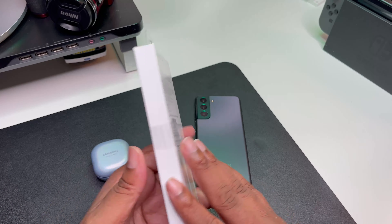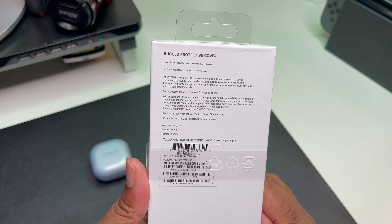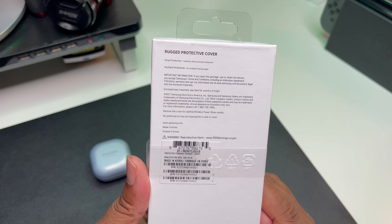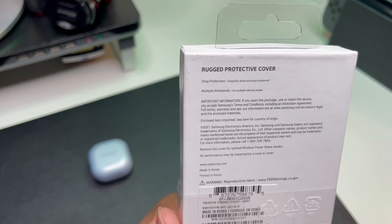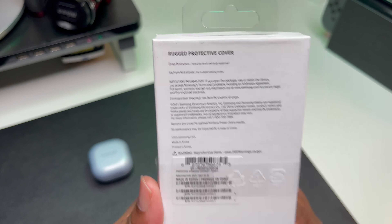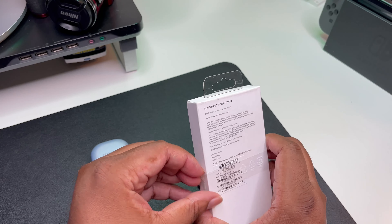Here's the typical Samsung packaging guys. So we got the rugged protective case — it's drop protection, technically for shock and drop resistance. It's got multiple kickstands for multiple viewing angles guys, so that's dope. We're gonna go ahead and get it out of the box — the packaging. Please don't let this little sticker give me too much trouble.